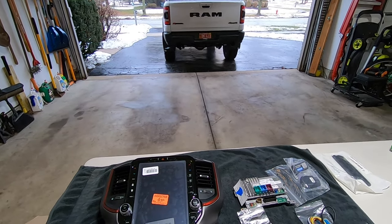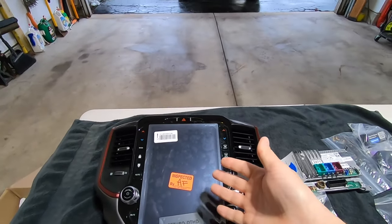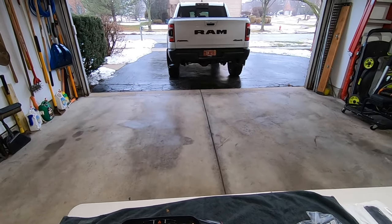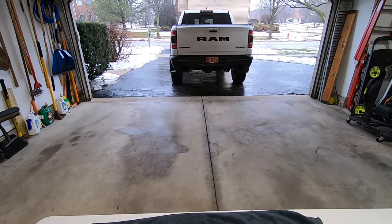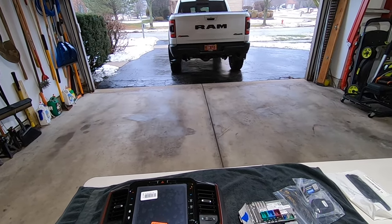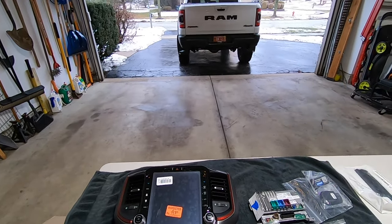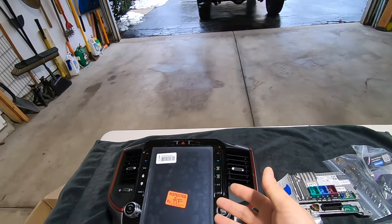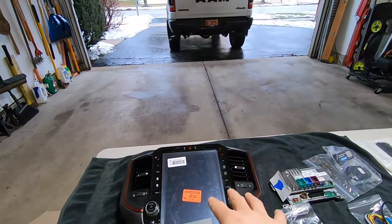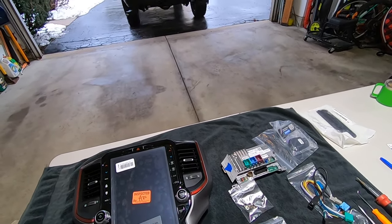Hey guys, Waterfaller41 here, and in today's video I'm going to show you how easy it is to upgrade your Uconnect 4 system with a Uconnect 5 system using the infotainment.com turnkey kit for these trucks. The 2019 to 2021 Ram pickup trucks came with Uconnect 4. It's an okay system, but the biggest flaw is it requires a wired CarPlay system. Uconnect 5 now incorporates wireless CarPlay as well as a significantly better operating system. We're going to be upgrading my 12-inch Uconnect 4 with the 12-inch Uconnect 5 using this turnkey kit from infotainment.com.